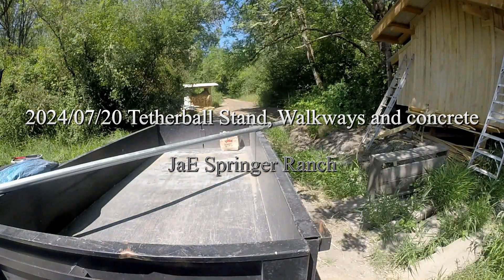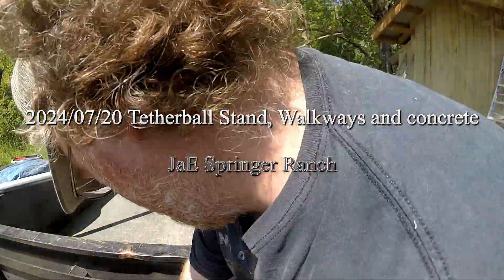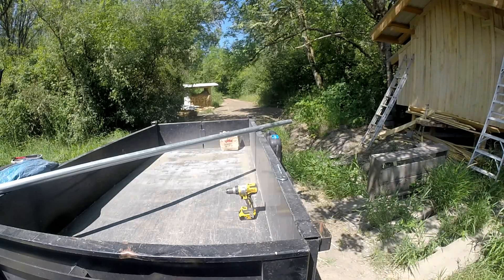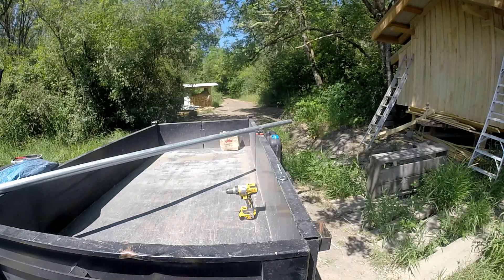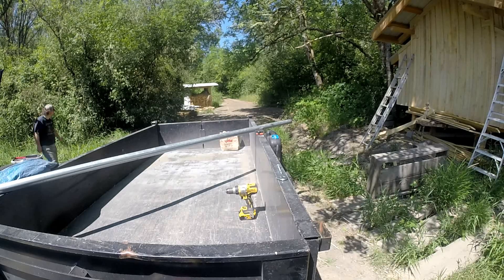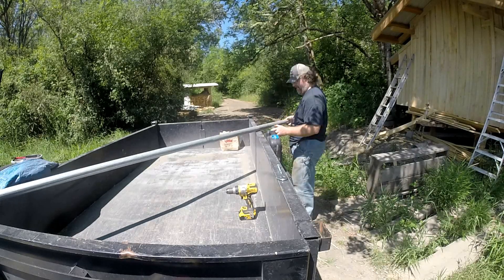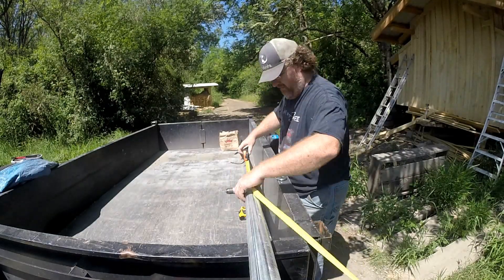Well, hello again. Today we're working our way through towards the end of July. One of the things that Emily had mentioned — we were at dinner with the neighbors, talking about yard games, and Emily said she'd kind of like to have a tetherball pole installed. So that was on the 17th, and this is the 20th, and this is a tetherball pole.